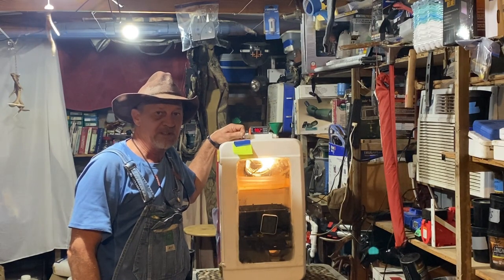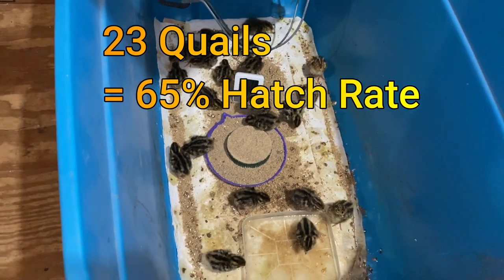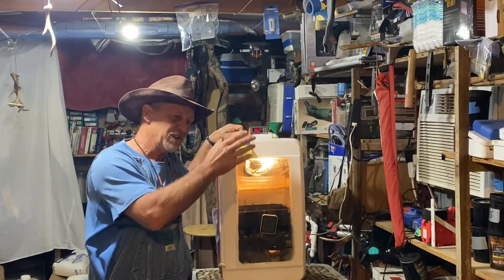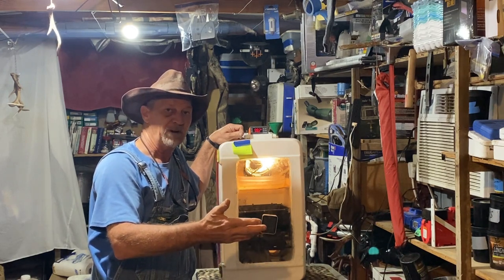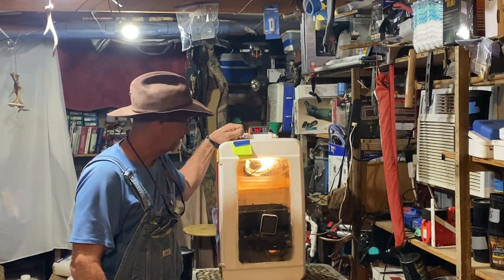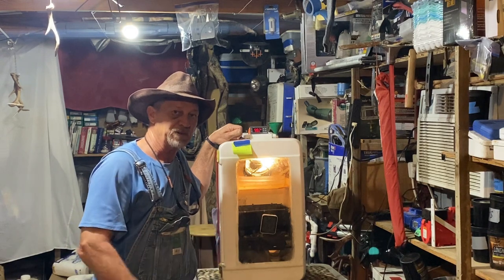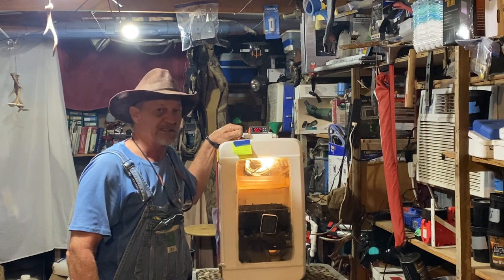Alright guys, that was a pretty good outcome. I hatched 23 quail out of those 35 eggs. If I'm not mistaken 16 of them hatched on day 17, three of them hatched anywhere from the start of day 18, and the others hatched sometime through the night — early day 19. That's a very good outcome because those were the first eggs I've collected this year since my quail started back laying, so I wasn't sure how fertile they were going to be. But that's an awesome outcome.